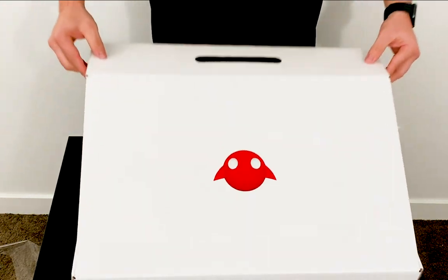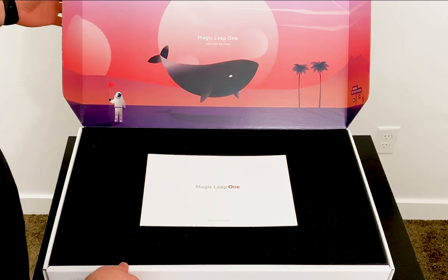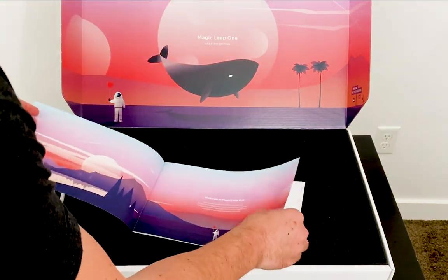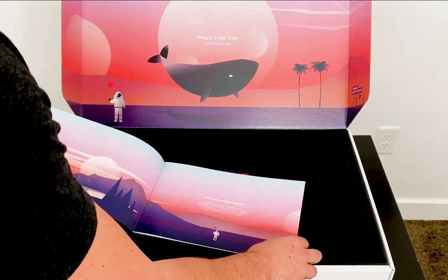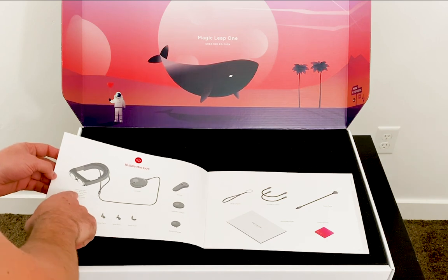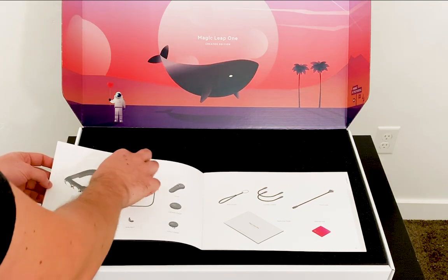So here we go, guys. I'm super excited. Let me turn it the other way so you can see everything. It looks like I open it up and I get the well — that looks like the well example from the demo that Magic Leap had. I have a little manual here, which is the Magic Leap One Creator Edition quick start guide. To be honest, this really smells good — it smells like new. You can see it says 'Welcome to Magic Leap One.' The light pad is where the CPU and GPU are — most of the computing power is going to be in the light pad.